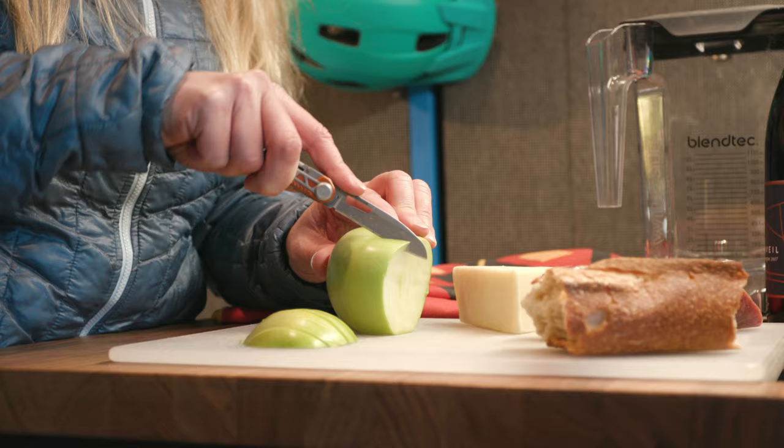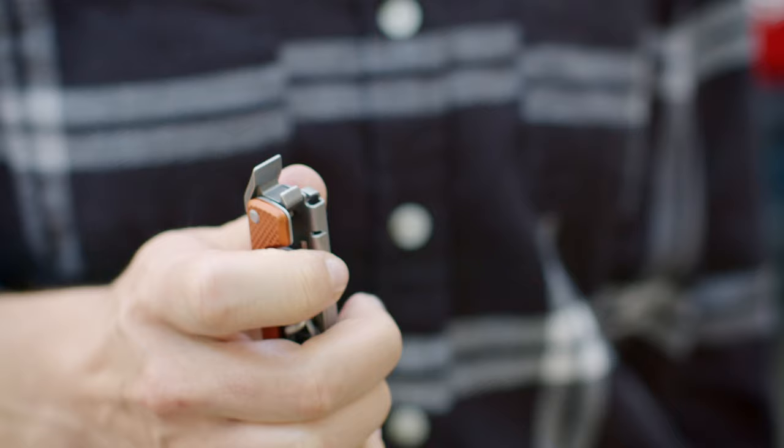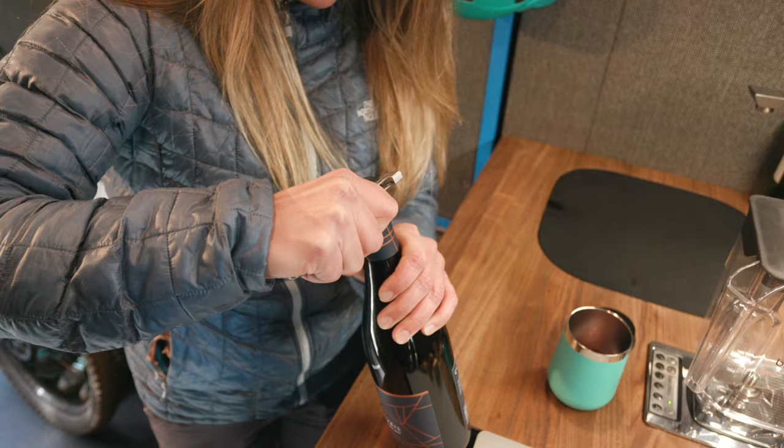The Arm Bar features eight tools including a full-size plain edge blade that closes with a liner lock, pry bar, bottle opener, striking surface, and spring-loaded scissors.